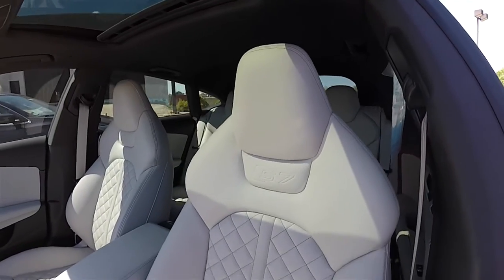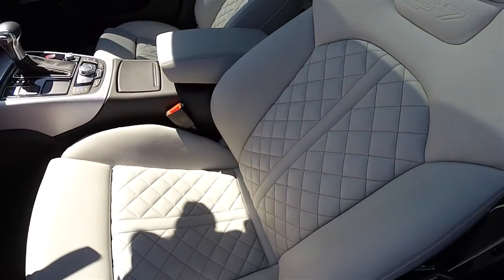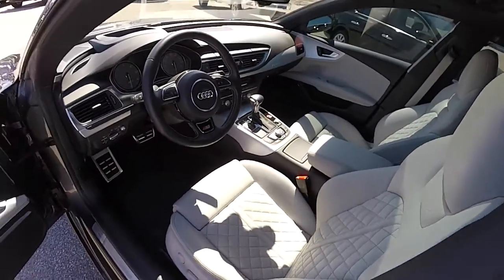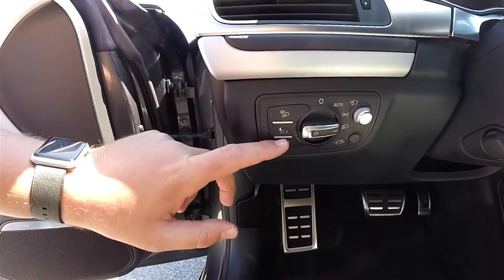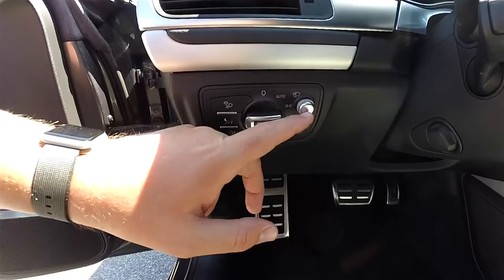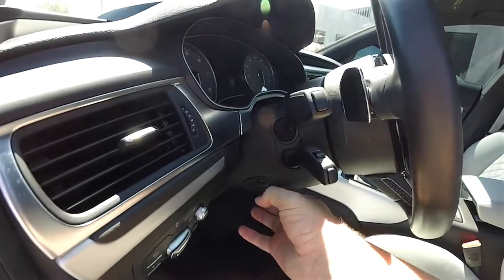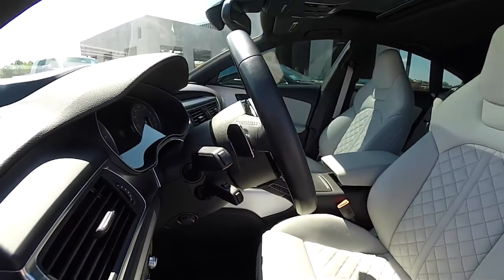The seats feature single-piece seat backs with integrated head restraints and quilted leather, with the S7 logo embossed in the seat back. On the dashboard you have your various lamp controls and automatic headlamps, as well as fog lamp control. This vehicle is also equipped with a leather-wrapped, tilt and telescoping steering wheel.